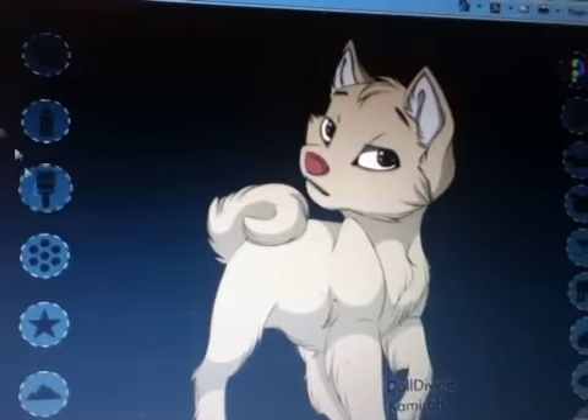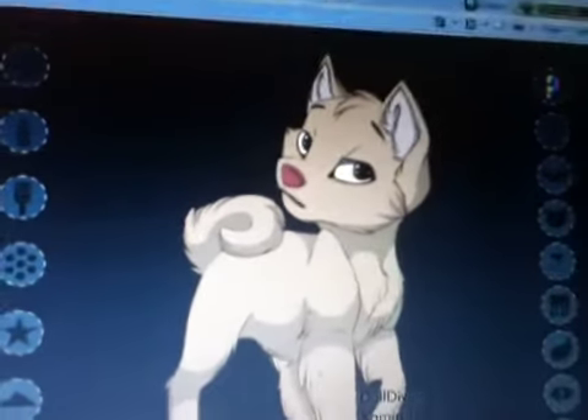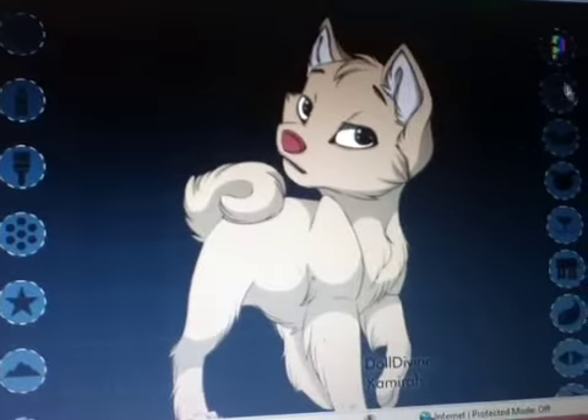Hey guys, this is for SoapyGTV. I'm going to be making Savannah Reed.